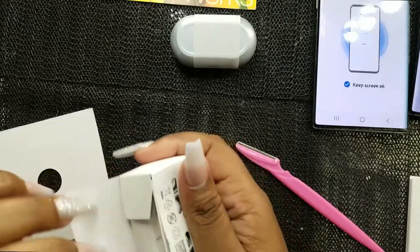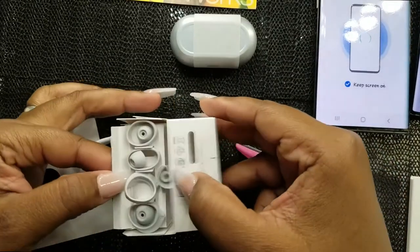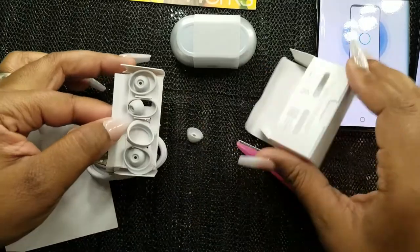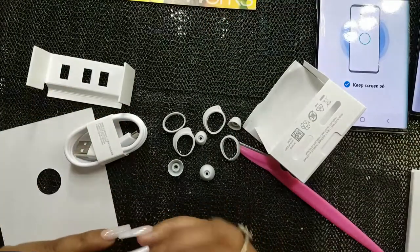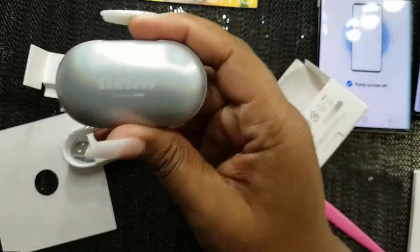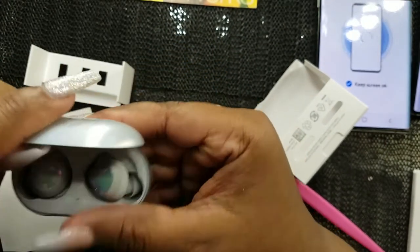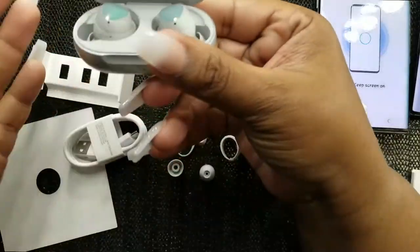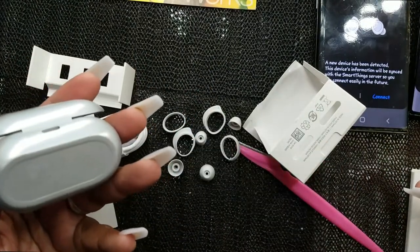This is a chargeable case. Look at the earbuds! Those are the ear tip cushions — the actual earbuds are in here. I'm so excited. And look — it just connected: a new device has been detected.